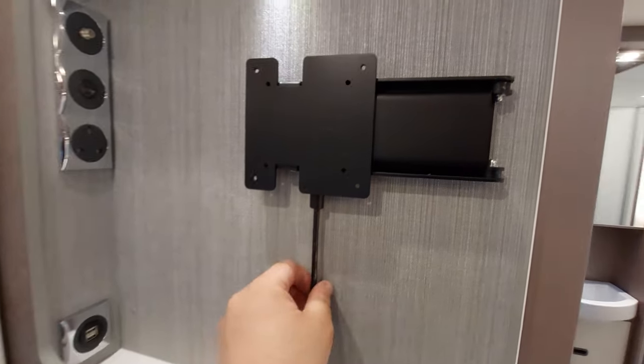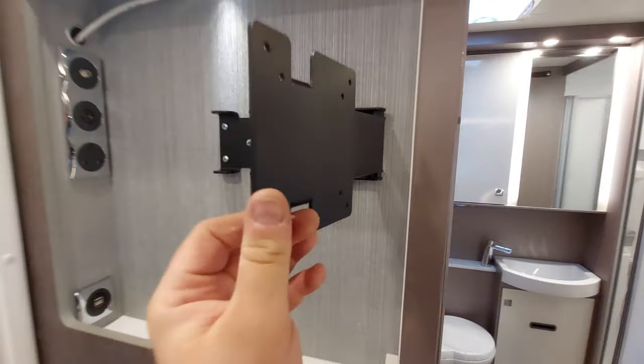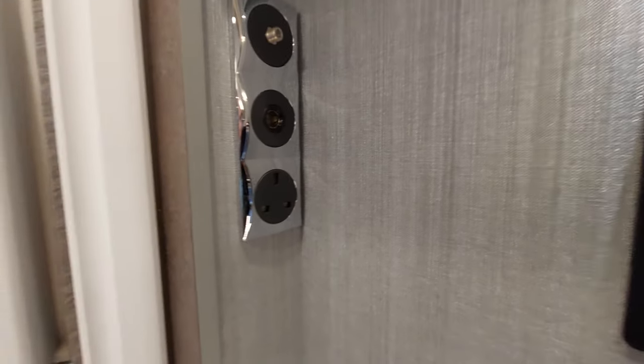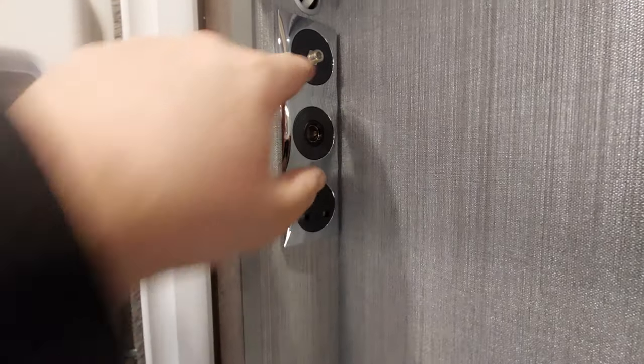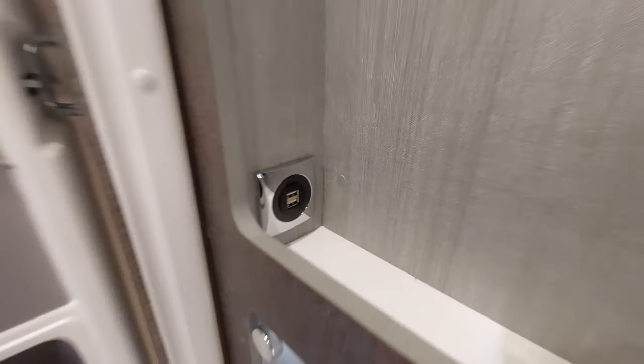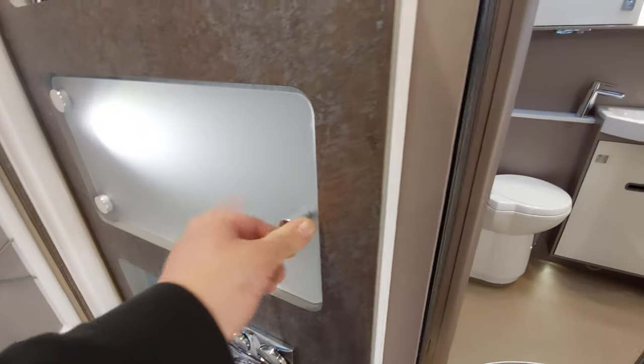Below the control panel, you've got your TV bracket. To move it, pull it down and that will allow the bracket to move around; lock it back in place for travel. You've got mains sockets, 12-volt sockets and aerials, a dual USB charging point just there, and a little storage cupboard — press the button to open it.